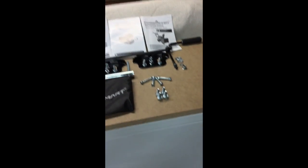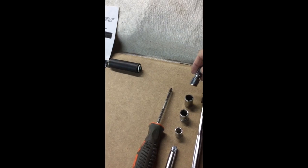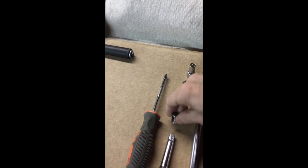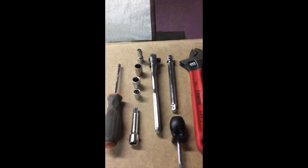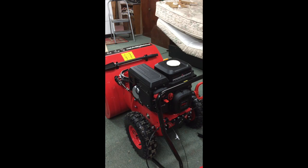I've noticed that what you'll need for attaching things is a 5/16th, half inch, 12 millimeter, and also 10 millimeter socket. Obviously you'll need your socket wrench and a Phillips screwdriver.